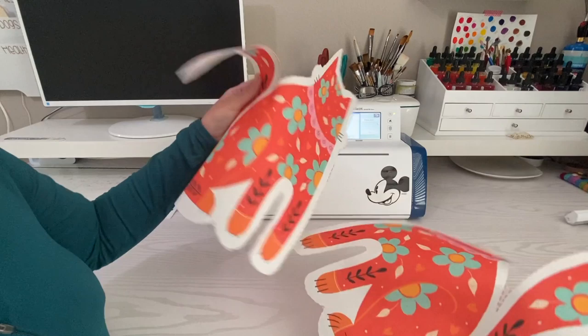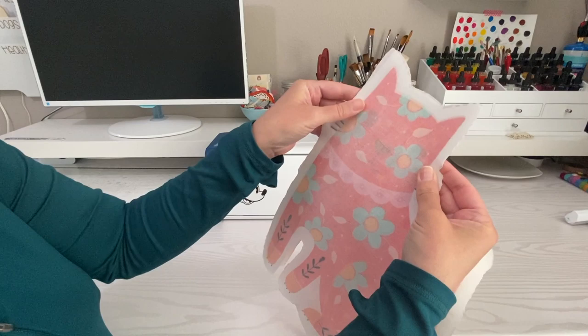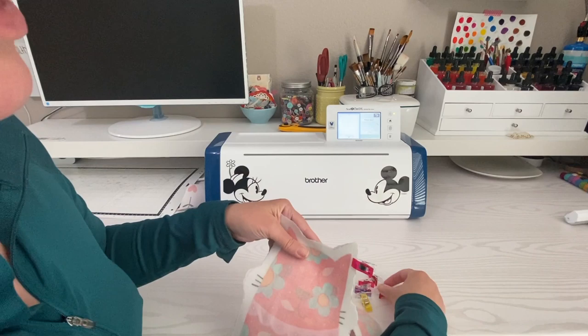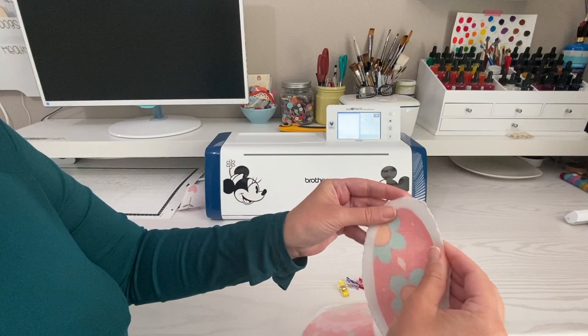Now that I have both pieces cut out, I'll match them up with right sides together. Since you can see through fabric it's pretty easy to line them up. I like using clips — you can use pins of course if that's what you have. Make sure all your pieces are together and then take it to your machine and zip around it real quick.